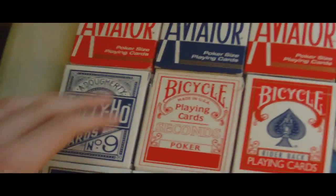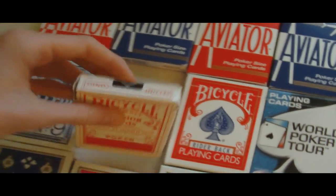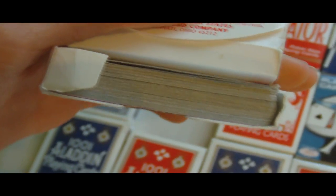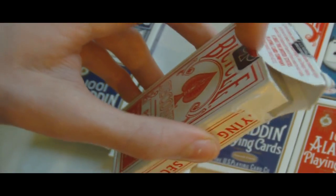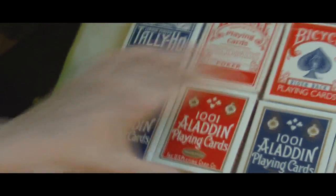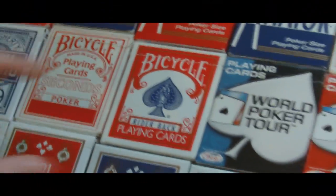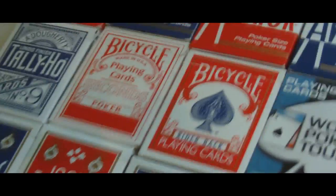Then we have the Bicycle Seconds — most of the cards have actually been taken out of this. There's hardly any cards left; they've been taken out for gaff cards, signed cards in routines and stuff. This may look like a normal red Bicycle Rider Back, but actually it's a Bicycle Triumph deck. I won that in Graham Horgan's contest and it is really cool.